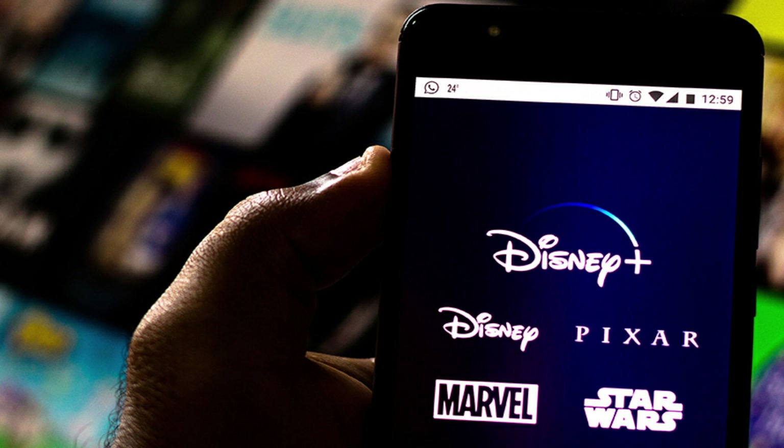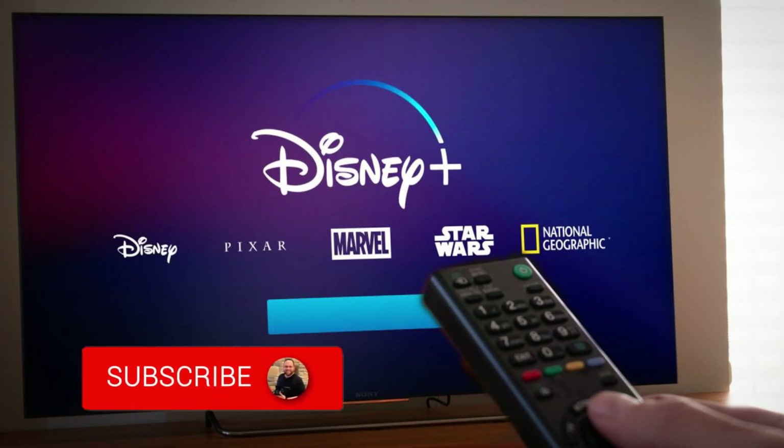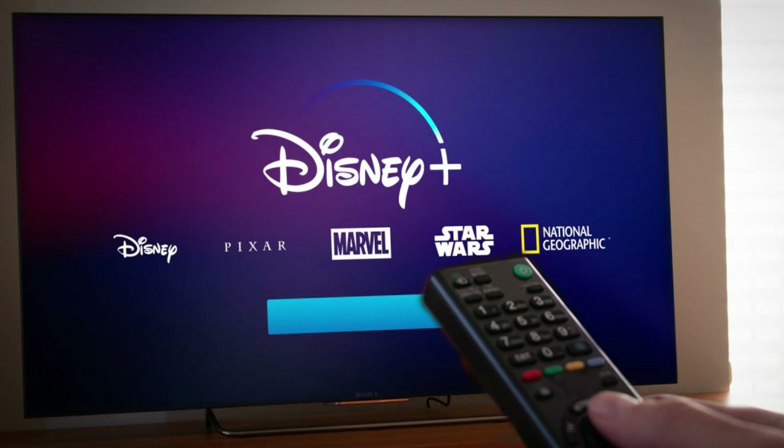Hopefully this video was helpful to you. If it was, throw a thumbs up on it. Go ahead and subscribe to my channel — I make tech videos all the time and I'd love to have you back in the next one. Take care.